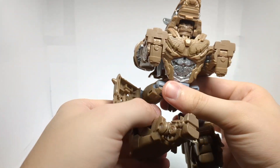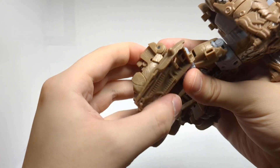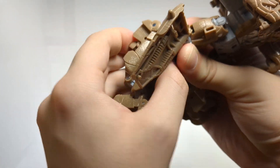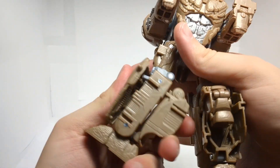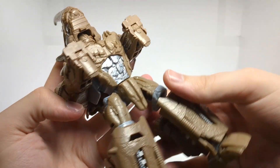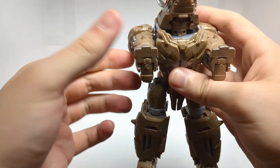Bring the foot down, flip out the toe like so, bring the leg down. There is a tab here and a slot here — just flip that into place, lock it in place, rotate this around. Do the same thing for this leg. And then just rotate the waist around like so. There we have the legs and lower torso all done.